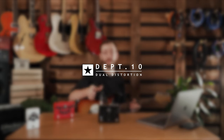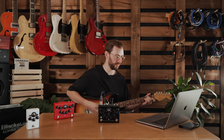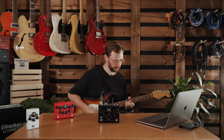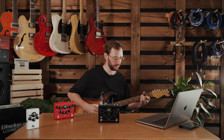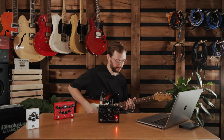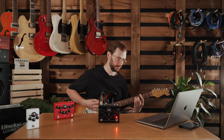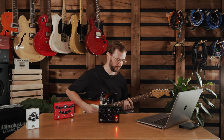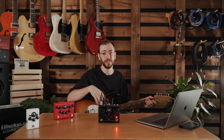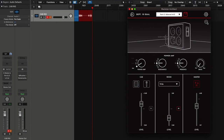Here I've got the dual dist and I'll go through a couple of high gain tones on this pedal. That's the crunch channel — let's move on to the OD. Another great feature in CabRig is the randomize function. This randomizes the cab choice and microphone choice only. So if you just don't know which one to pick, just tap that and it will give you another setup.